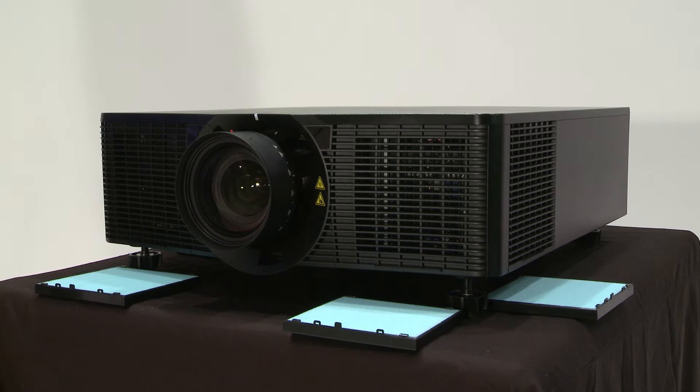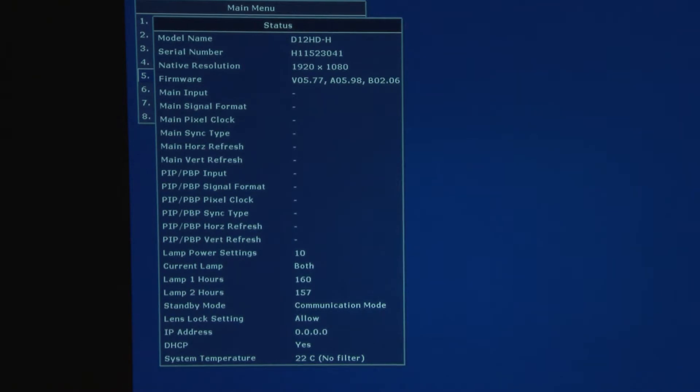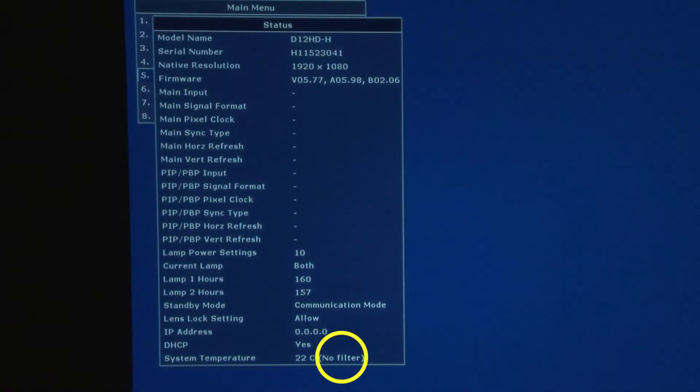The H-series projector can be run with or without filters. To check the type of filter you have installed, go to the status page. There are two filter options for the H-series: dust or fog. As you can see, we currently do not have a filter installed.